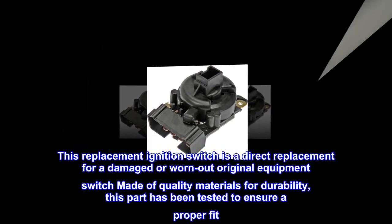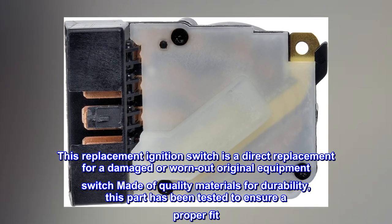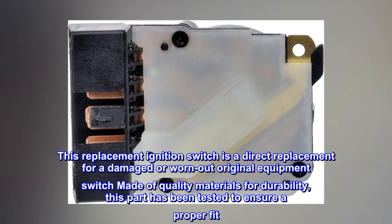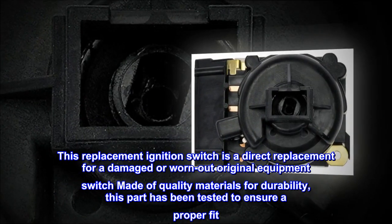This replacement ignition switch is a direct replacement for a damaged or worn-out original equipment switch, made of quality materials for durability. This part has been tested to ensure a proper fit.